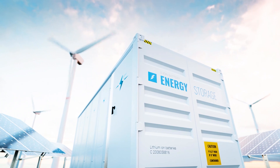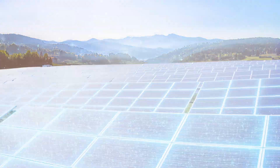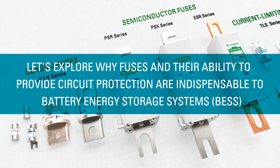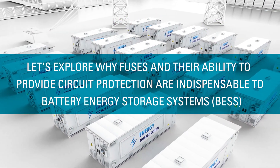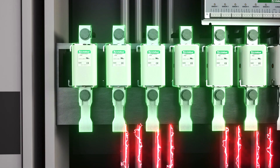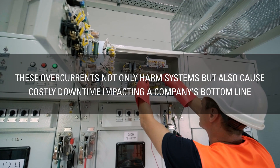In the world of energy storage systems, one element plays a crucial role: fuses. Fuses and their ability to provide circuit protection are indispensable to battery energy storage systems, offering an efficient and effective solution to protect the BESS from damaging overcurrents. These overcurrents not only harm systems but also cause costly downtime, impacting a company's bottom line.